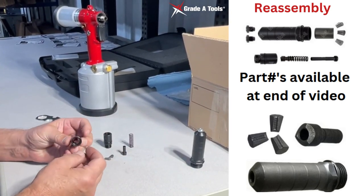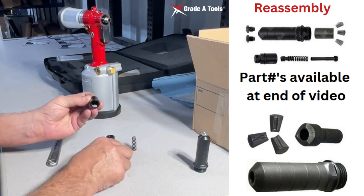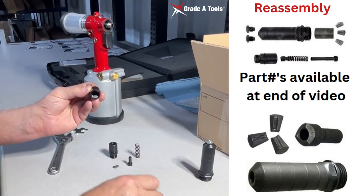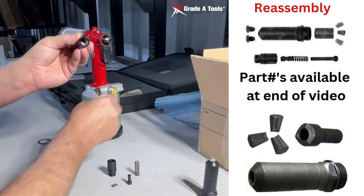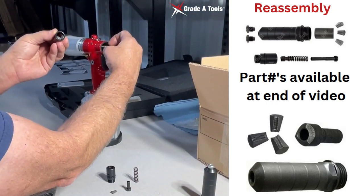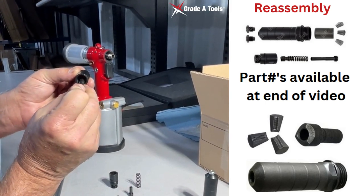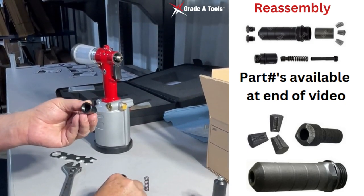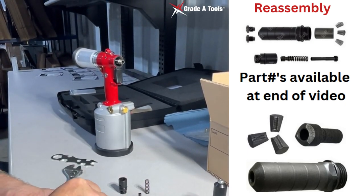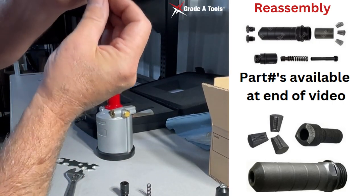Now we're going to show you how to put everything back together and reinstall your jaws. You'll put one jaw here, you'll put the other jaw here. Then you're going to take the nose piece, push it until it touches your fingers in the back. You'll turn it upside down, drop it in, and it should look like this.